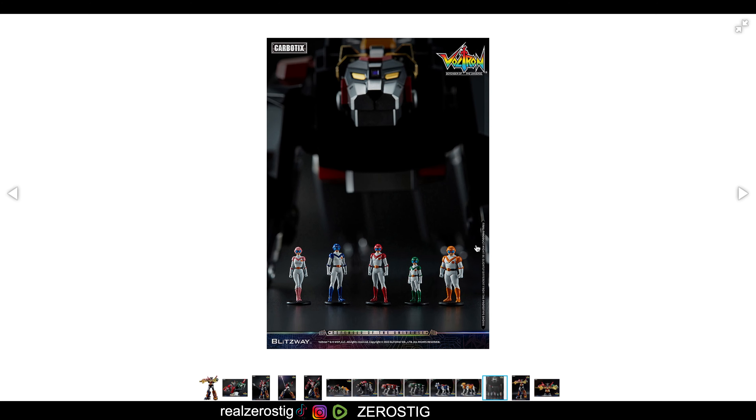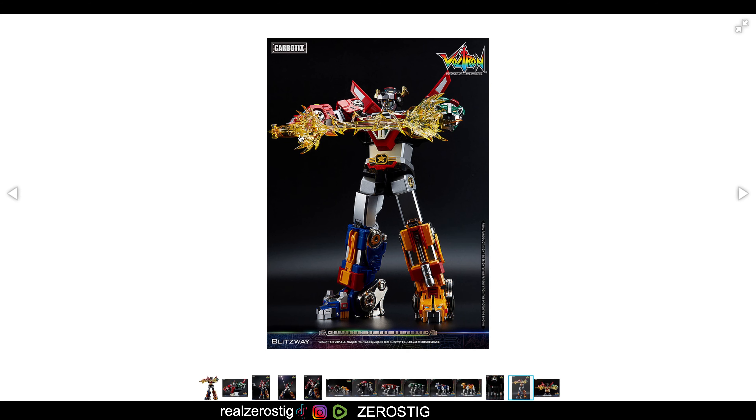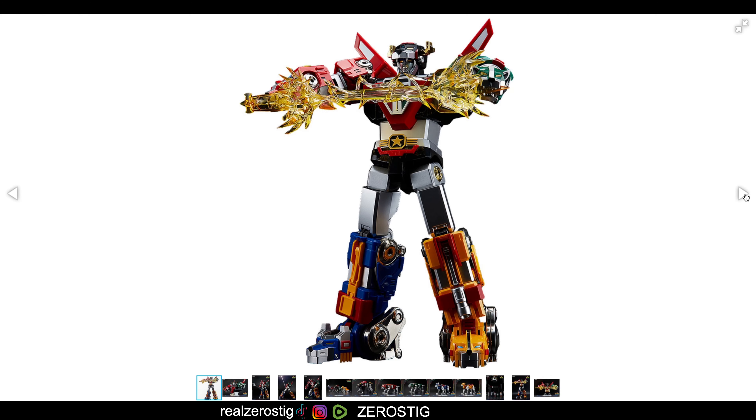Honestly, they look awesome. And by the way, it comes with minifigures as well, so you get the five pilots. Sadly, you're missing number six, the black one. And check it out — it even comes with the effect part, so you can have the sword actually coming out, which is pretty awesome. It looks so good.